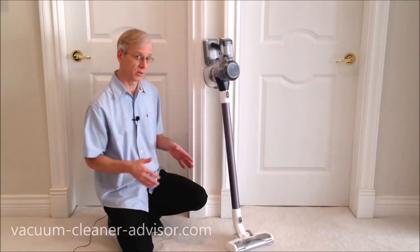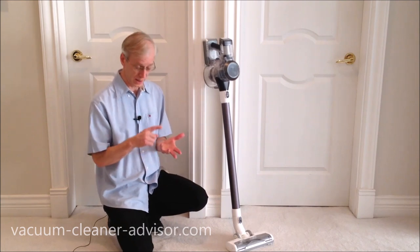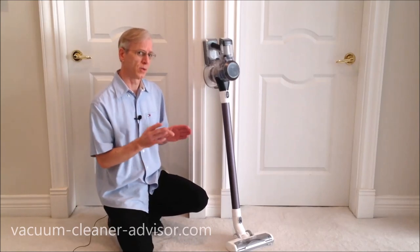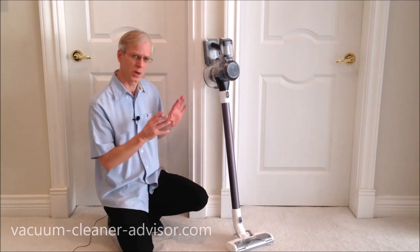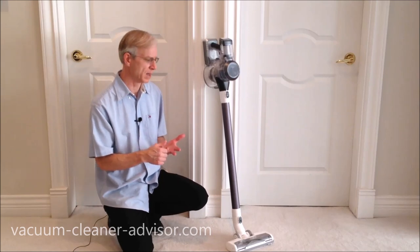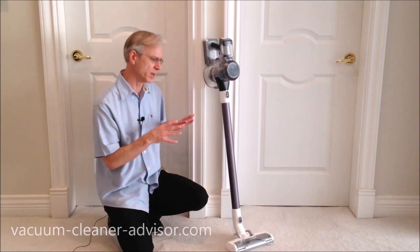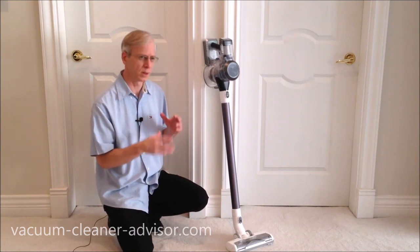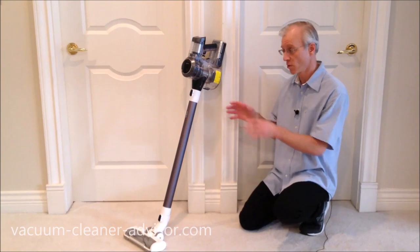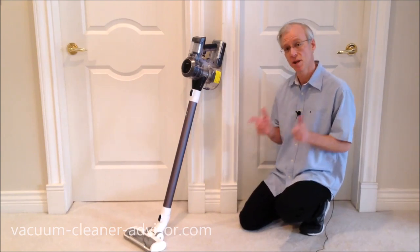There is a smartphone app for the S11, available on Google Play, the App Store, or the Tineco website — requires iOS 9.0 or later or Android 5.0 or later. It displays battery charge percentage, filter status, hours of use, troubleshooting, and tech support. I hope you found this review of the Pure One S11 interesting and helpful — thanks very much for watching and please consider subscribing.